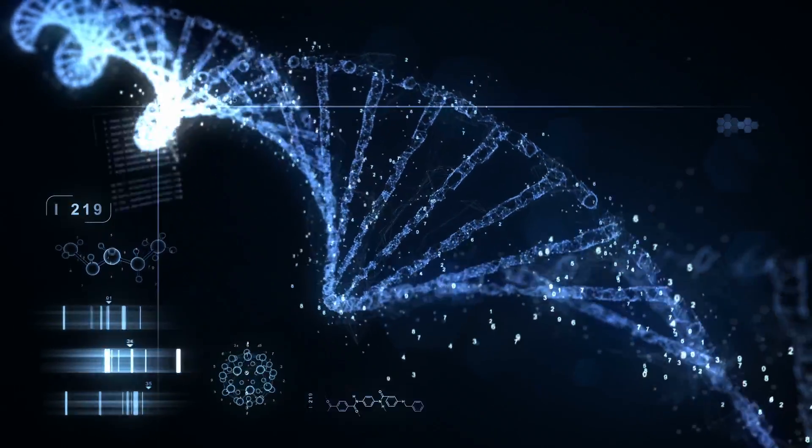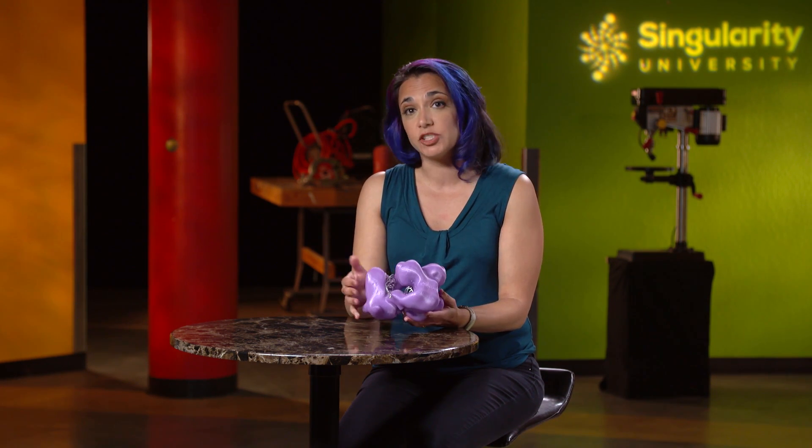Now the cell's chromosome has the edited DNA sequence and will pass it on to every other cell when it divides. If you've edited a sperm or an egg, then every cell in the embryo, and eventually the person, will carry the new DNA sequence.